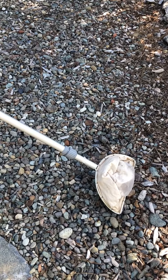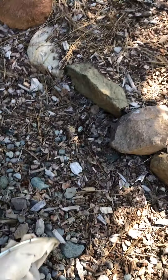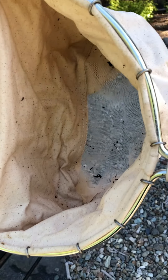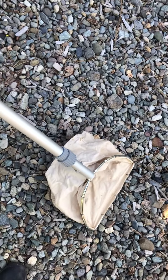I was down at my creek, Massey Creek here next to my house, and I took my D-net — you can see that this is a net that is shaped like a big capital letter D. I put that at the bottom of the creek and rubbed the rocks in front of it, and all the macroinvertebrates floated down into the bottom of the net. Then I had a little sample and I put them into a little bucket, and I'm going to zoom in on some of these guys so you can see them.